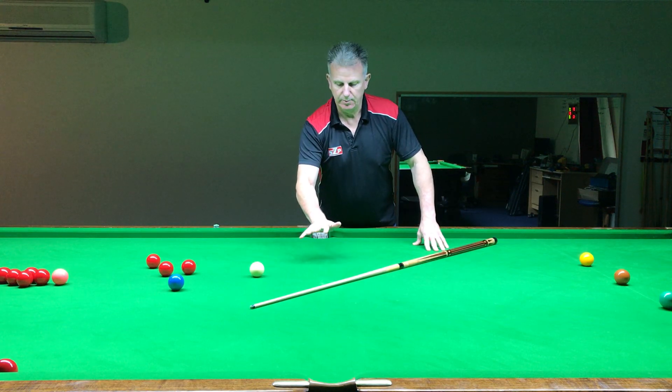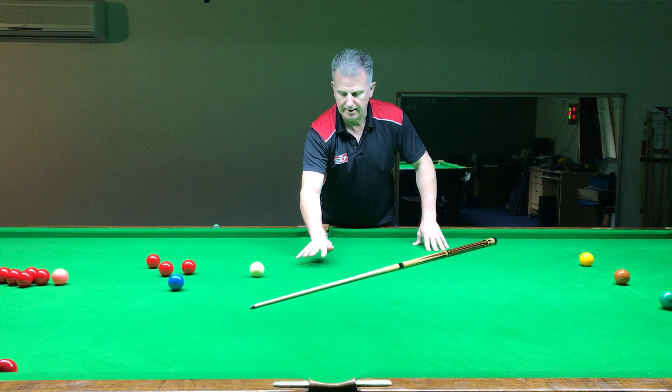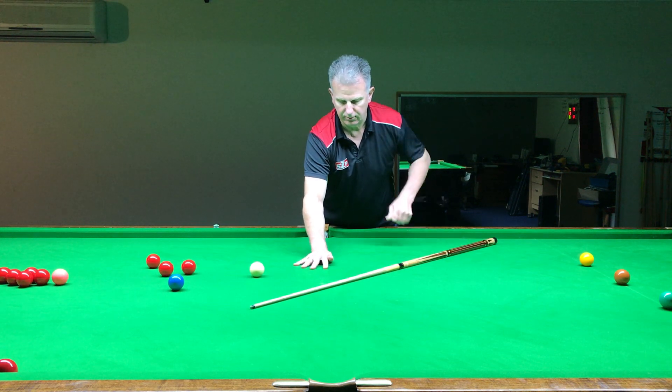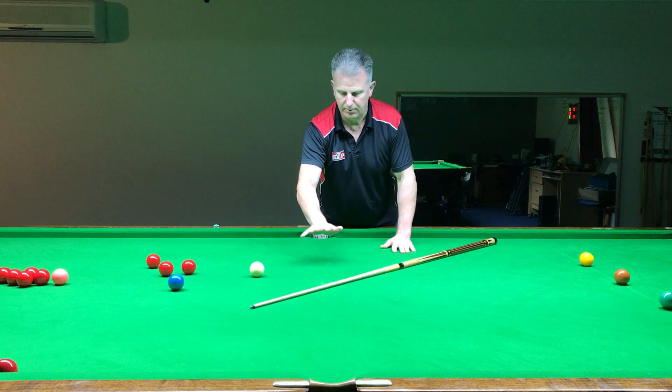Let's look at forming a bridge, because you quite often see different players doing different things with their hands and the cue running through that. So let's just start off with something very simple.